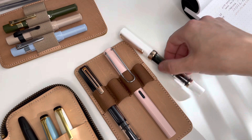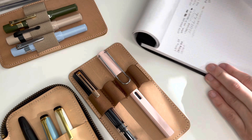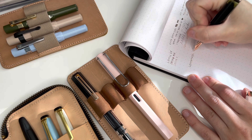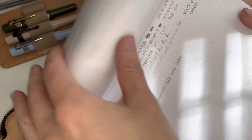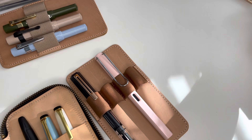I have this TWSBI rose gold and white Eco inked up with Lennon Tool Bar Ant Chair, which is a gorgeous green. Let me write on camera — though my handwriting is going to suffer since I need to get super close to the page to write nicely and I can't do that while filming. There is the Lennon Tool Bar Ant Chair. Tell me that green is not just everything and more. So that is the TWSBI Eco.